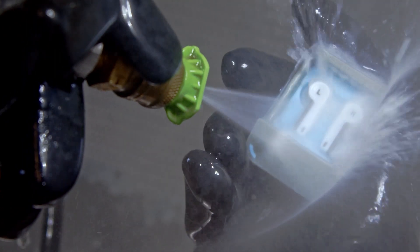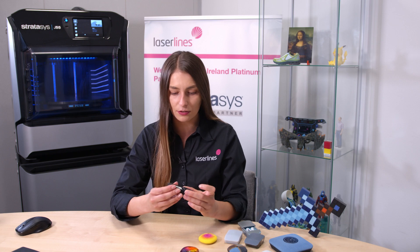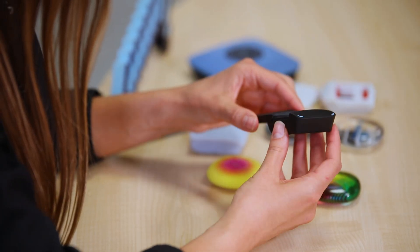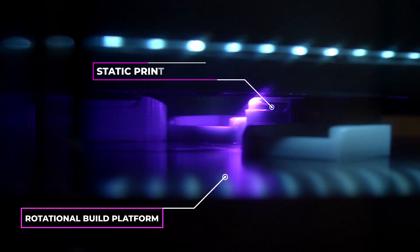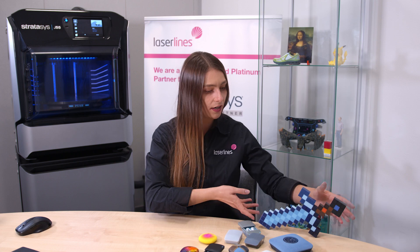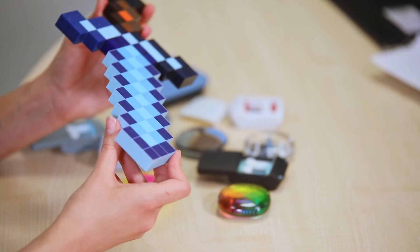The J55 is part of our PolyJet 3D printers range. PolyJet 3D printing uses liquid polymer which is then cured by a UV lamp, allowing you to print parts that look and feel like the real thing. What's different about the J55 is it has a rotational build platform and a static head, making the printer extremely quiet, and although it seems very small you can actually print very large parts.